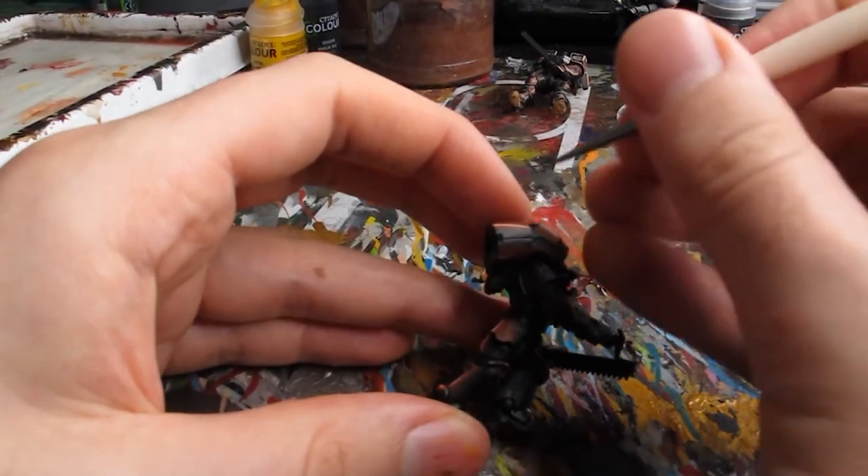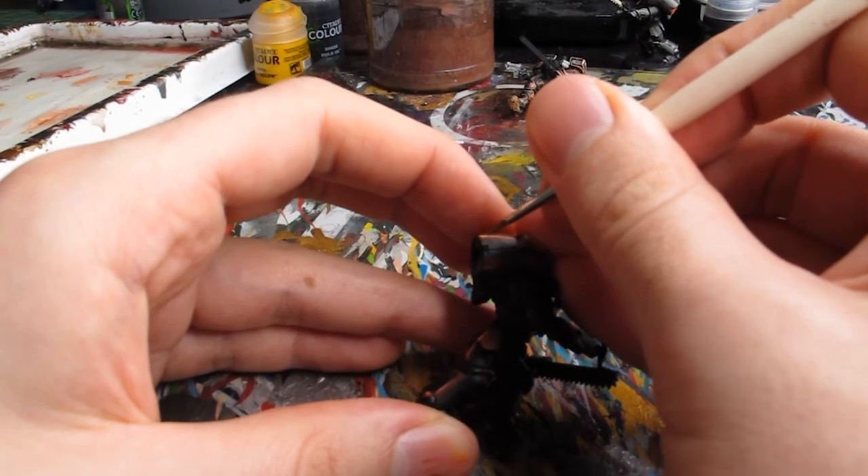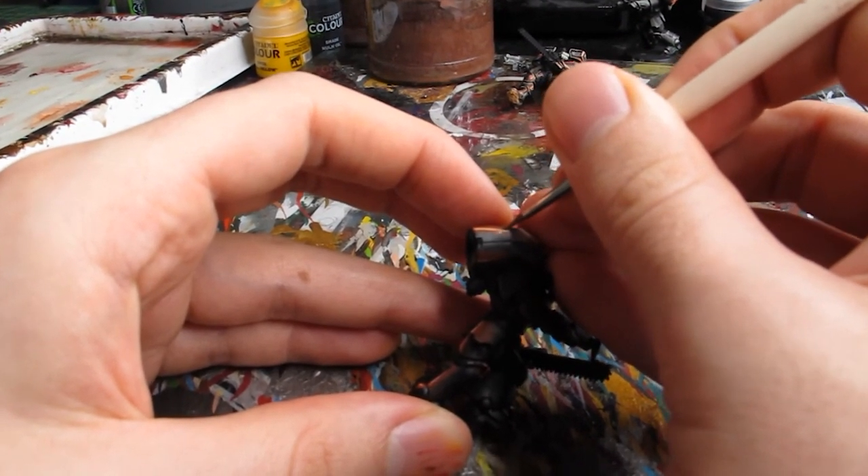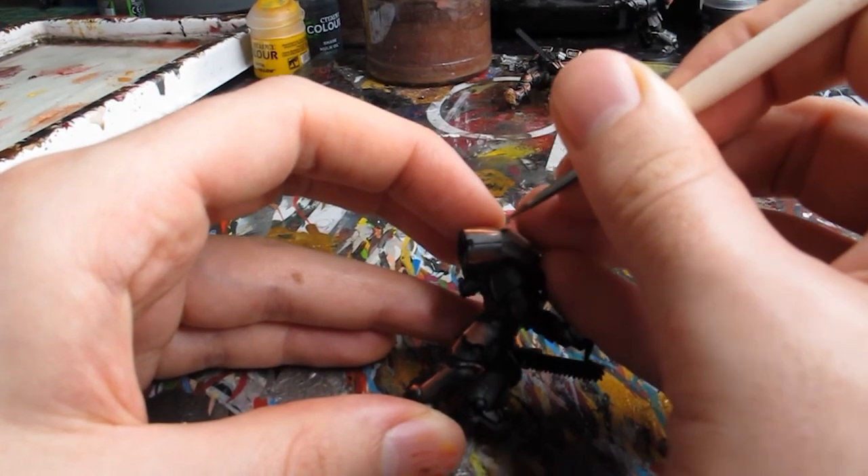Now one important thing about painting minis is that there are always things that you can improve. For me on these models, I would probably add additional layers to blend the transition from my black into my first highlight. For now, however, I'm pretty happy — but who knows, maybe I'll revisit it in the future. Let me know what you think of my efforts down in the comments below.